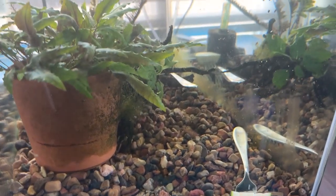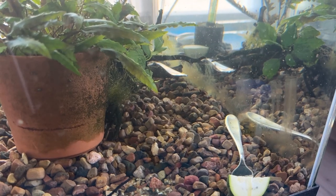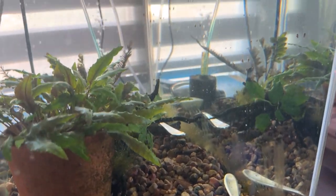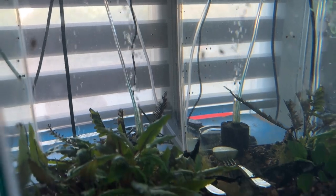So the zucchini's raw, hence the forks. If it was blanched it would sink, but since it's raw it'll float. So I figured this will just make it a little easier for those little buggers to crawl over to it. They can actually crawl right under the surface of the water, so if it was floating they'd find it that way as well.